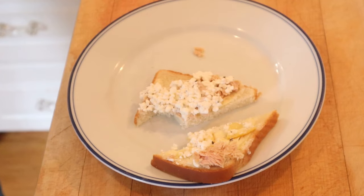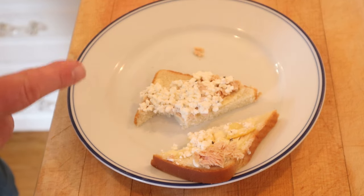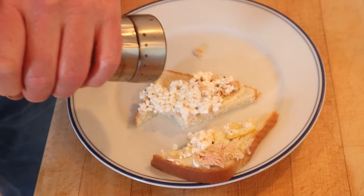This is tasty. I do want to plus it up just a little bit. Given that we have lemon, tuna, and cottage cheese, I'm going to put on a lot more black pepper.